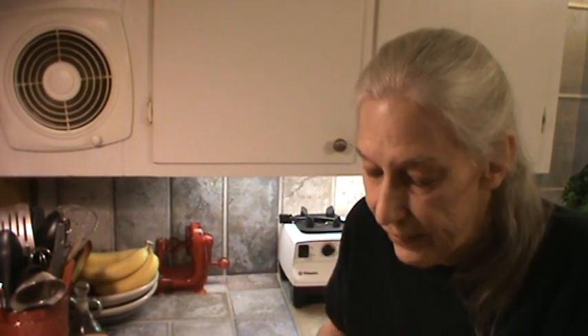Hi, I'm Phyllis from southernfrugal.com. I have had, over the past several years, a lot of requests from people on how to season a cast iron skillet.